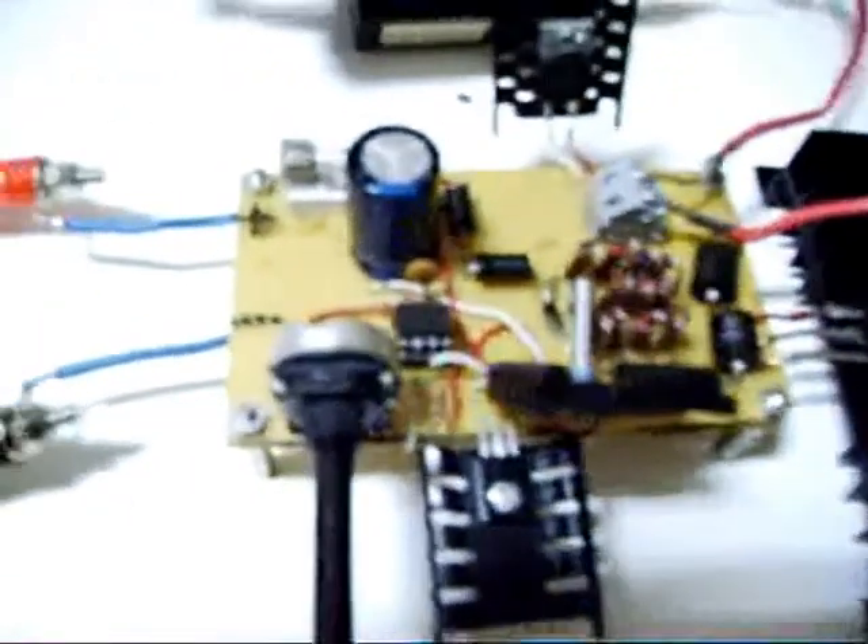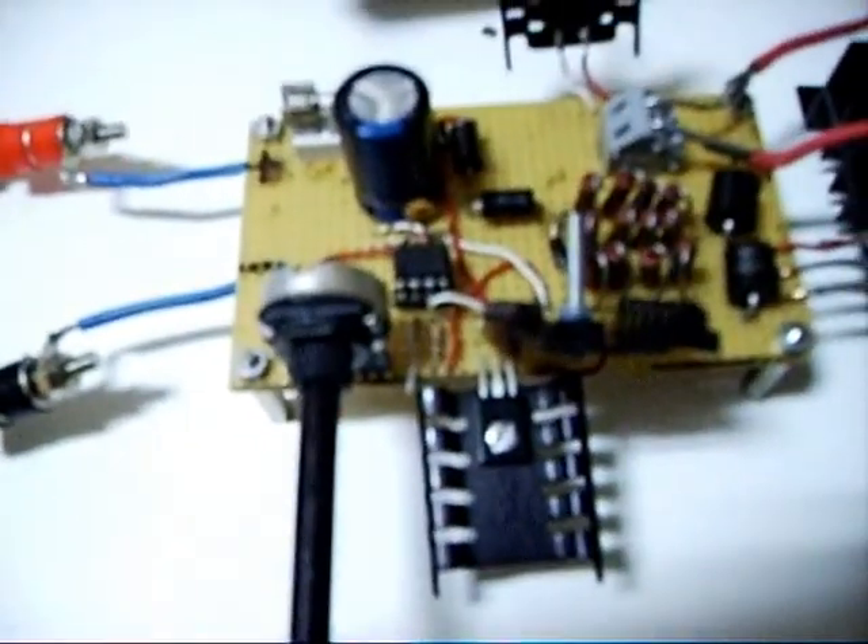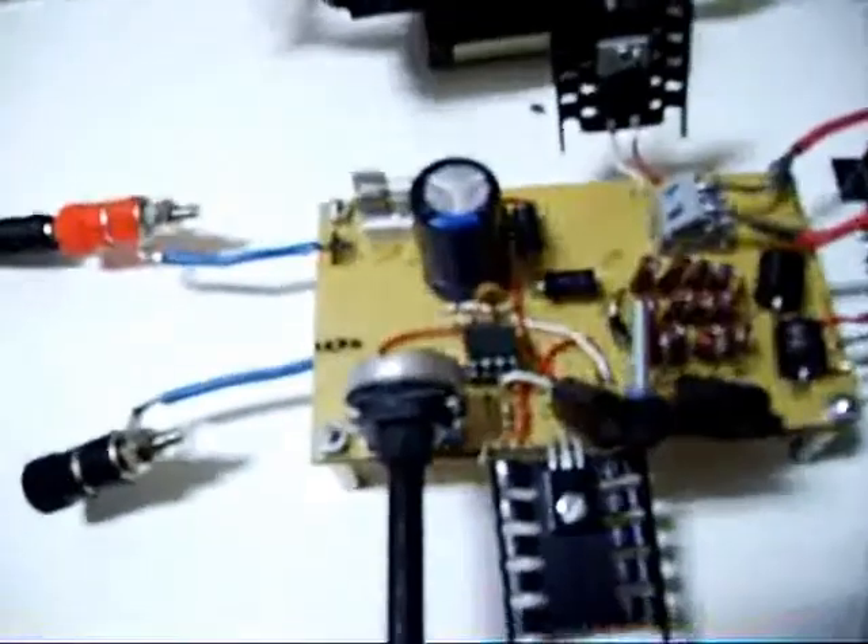This is the oscillator with an IRF-P460 switching MOSFET. And any 555 timer as driver, and a push-pull driver here and here — these are BD139 and BD140.